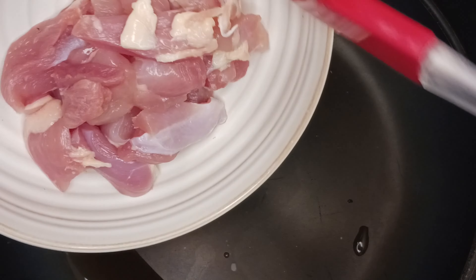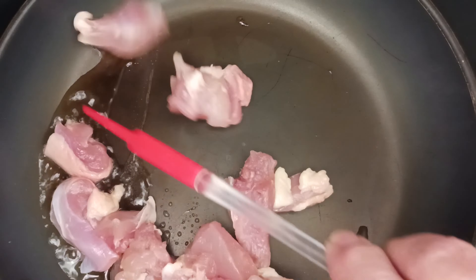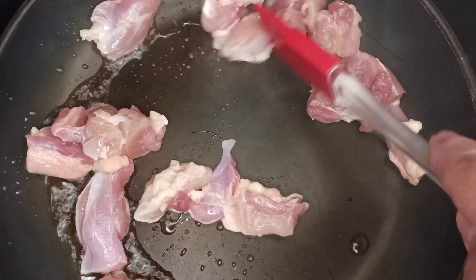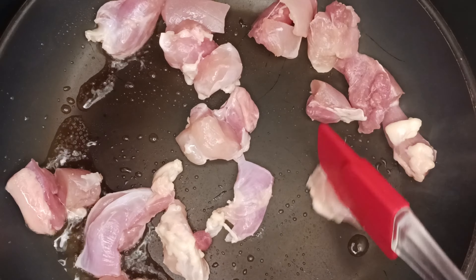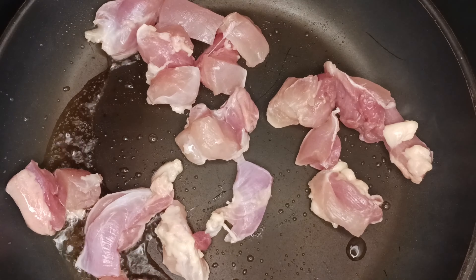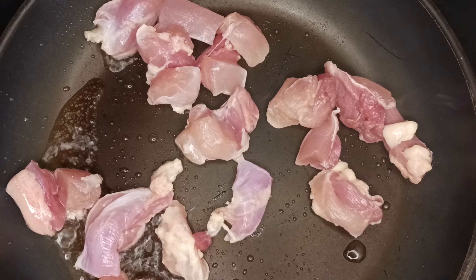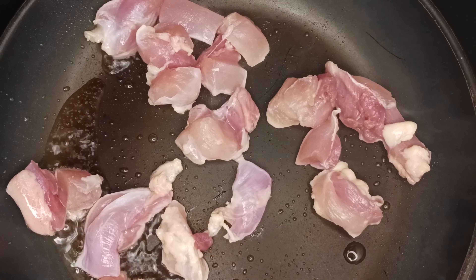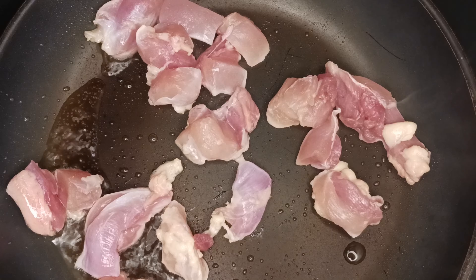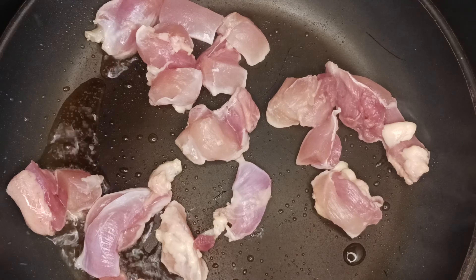Add oil to a hot pan. Once the oil heats up, add your chicken. Get your chicken in one layer and let it sit for two minutes. You have a couple of choices here — you can cook the chicken all the way through, take it out, set it to the side, and add it back in at the end just to warm through, which is what I would do if using chicken breast. Using chicken thighs, they can take the long cooking process, so I just cooked them about halfway in the beginning and let them gently cook for the rest of the time.